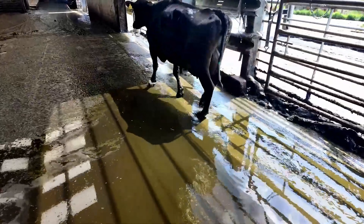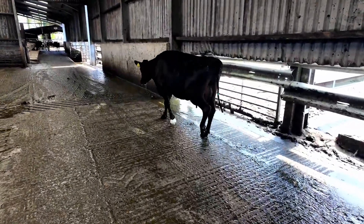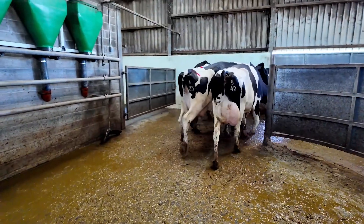She can bloody walk on that foot — before she came in I wish I'd filmed her coming in. That was a good trim — that was a bad, bad digi. Let's go on to the next cow.